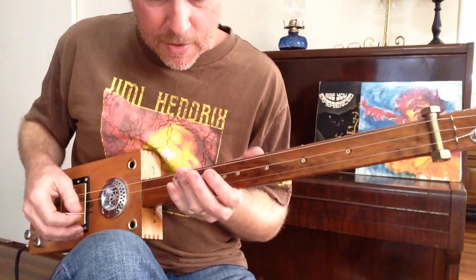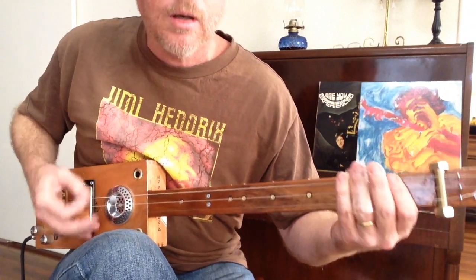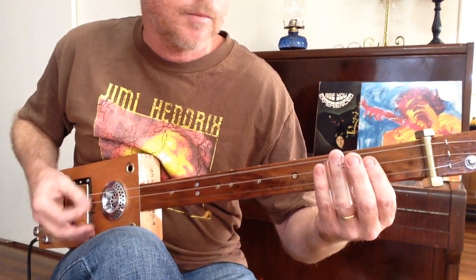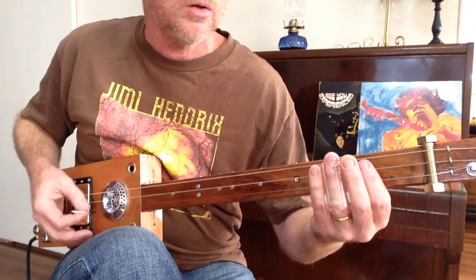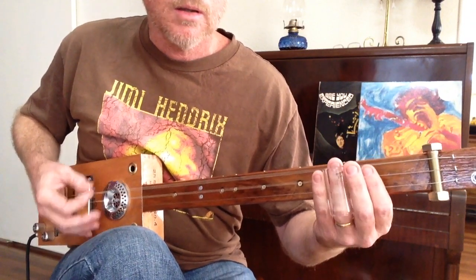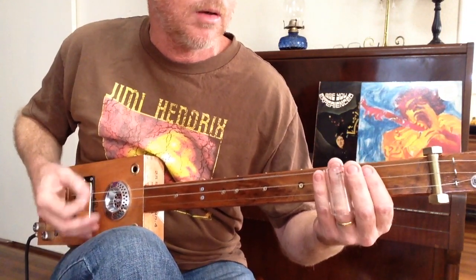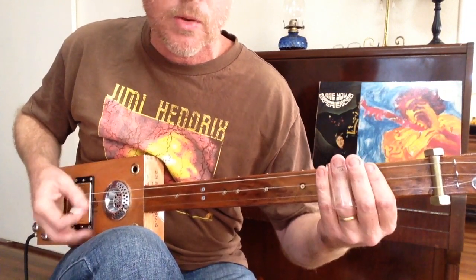That's the intro, and then it goes into this. Just coming off the third, the open chord. For me, that is the basics or foundation of the song: one, two, three, three, five, open, three, five, open, three, open.